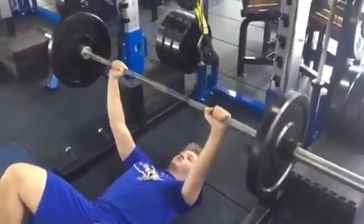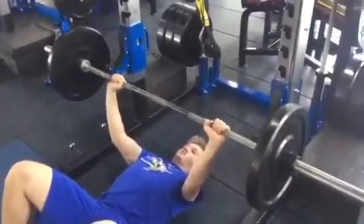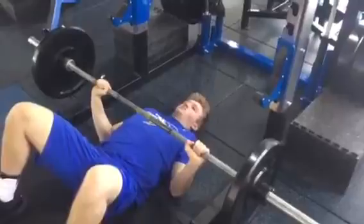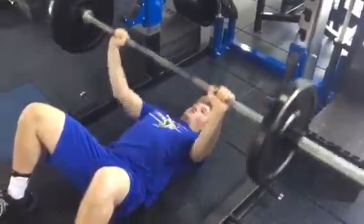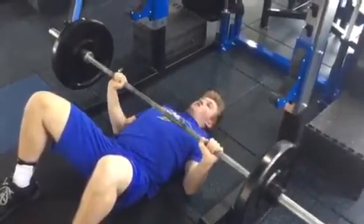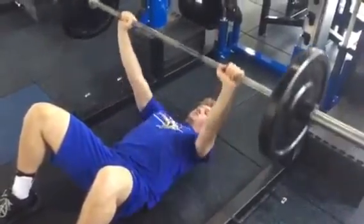Same two things: pinch shoulder blades back, bring elbows in. As you bring the bar down, you're aiming at your breastbone until your elbows hit the ground, then coming back up. Make sure you're not slamming your elbows into the ground — go nice and smooth. Bring your elbows tight, back up. When you're done, rack it.